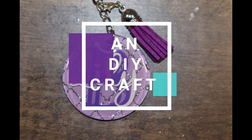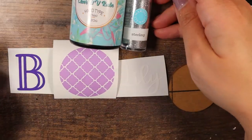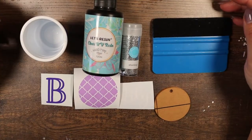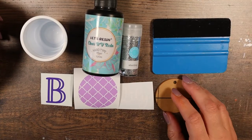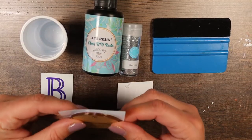Hey everyone and welcome back to my channel. Today I've got a really fun monogram purple keychain. All you need for this is your basic acrylic blank — I used a two inch acrylic blank — some UV resin, some glitter from Martha Stewart I think I got about 20 years ago, and some vinyl.